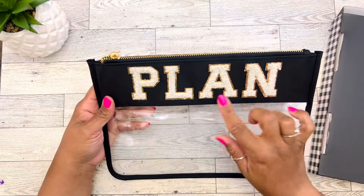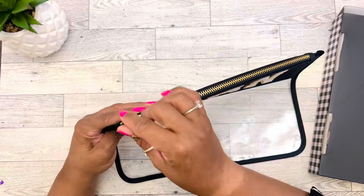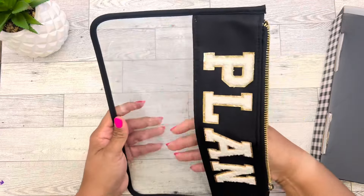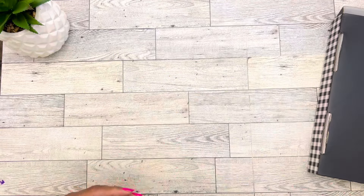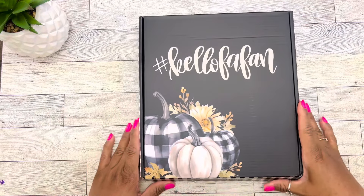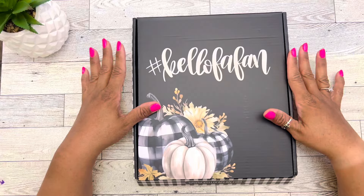I love this, you guys. It says 'plan' and it has these varsity letters trimmed in gold, and we have the gold zipper hardware here. This bag is so roomy. I love it. It also says Caliva Plan and we have plaid pumpkins here. This is so different than what we're used to for the fall.